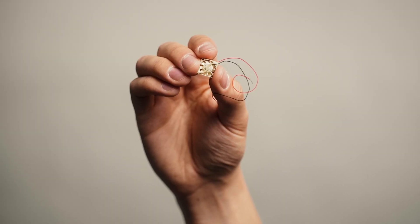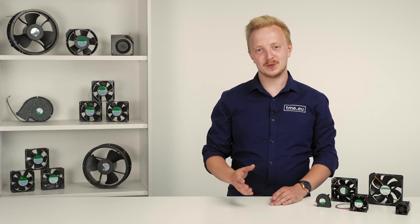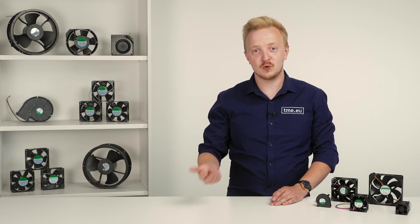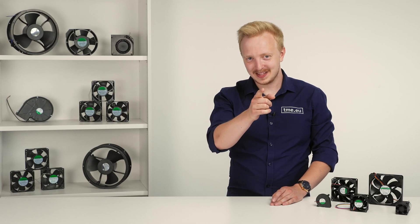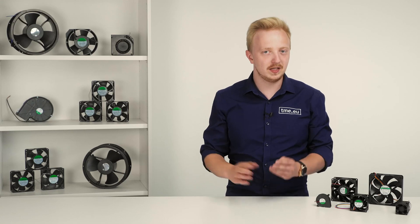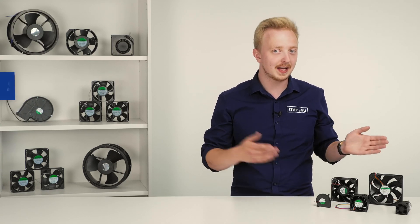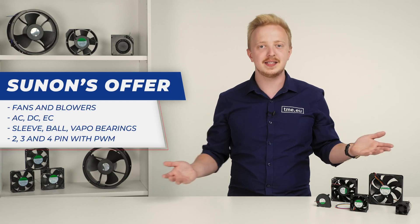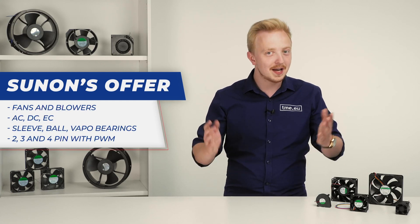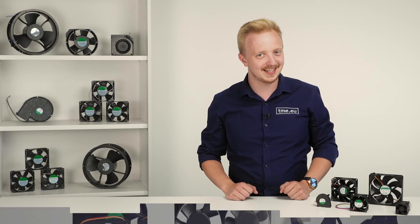Wow, that's mighty! Fans are one of the basic ways to cool down devices, systems, rooms and you. They've been around for ages and today, Sunon, after many years on the market, has built a very impressive offer of fans and blowers — AC and DC powered, with sleeve, ball, vapor bearing and PWM control. What does it all mean? Let's dig in.